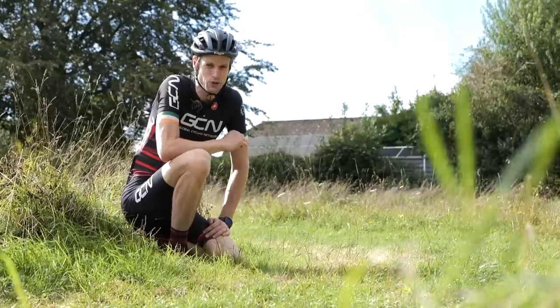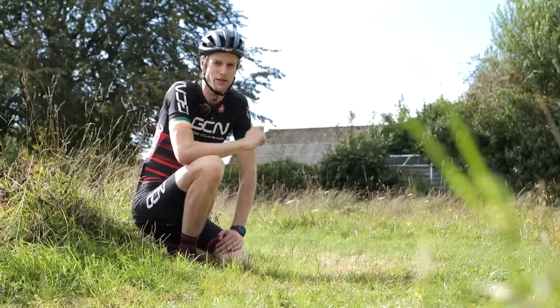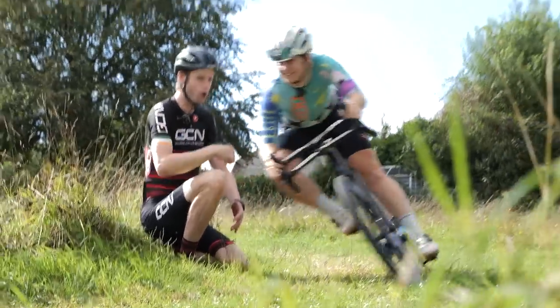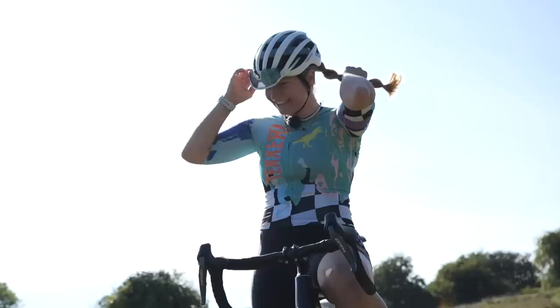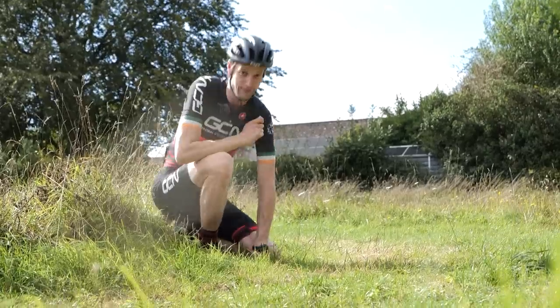Cyclocross is one of those disciplines that anyone who's tried it absolutely raves about. In this video, I'm going to list a few basic skills that will help you get started. I am no cyclocross expert, so I've enlisted the help of multidisciplinary elite badass cyclocross rider Amy Perryman to talk us through it. Let's go.